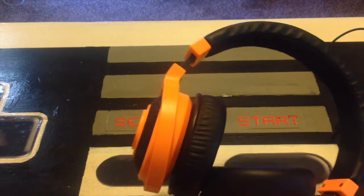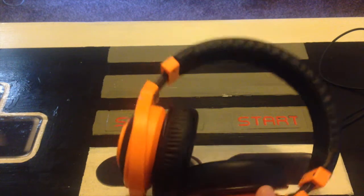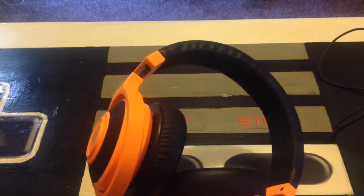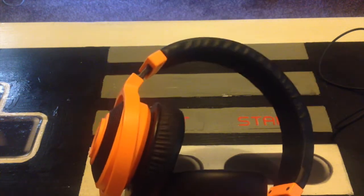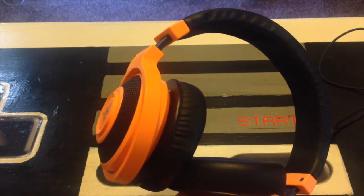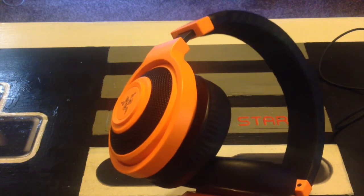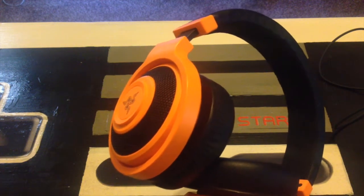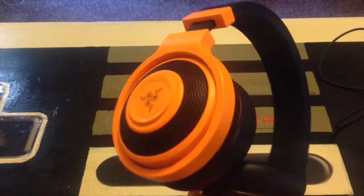I've seen people walking down the street with these using them as a music headset, and that is one of the downsides. They are incredibly bassy — the bass on these things is mental. So if you're just wanting to listen to music, I wouldn't really recommend these, unless it's game music. These were built for gaming, so you know what to expect.